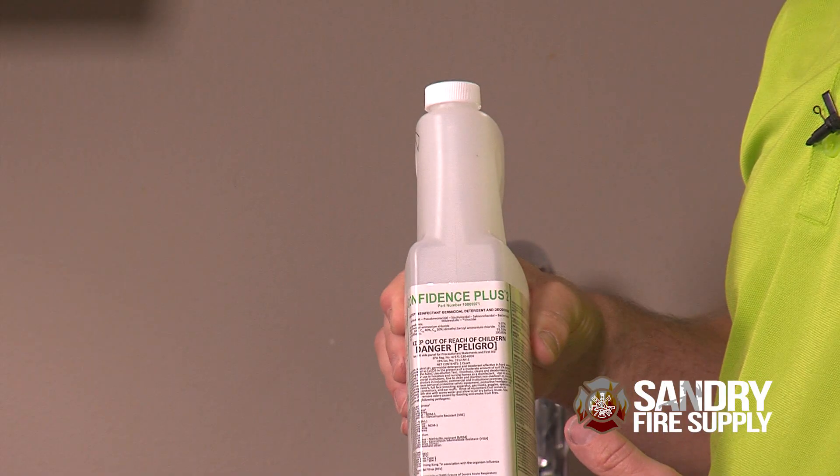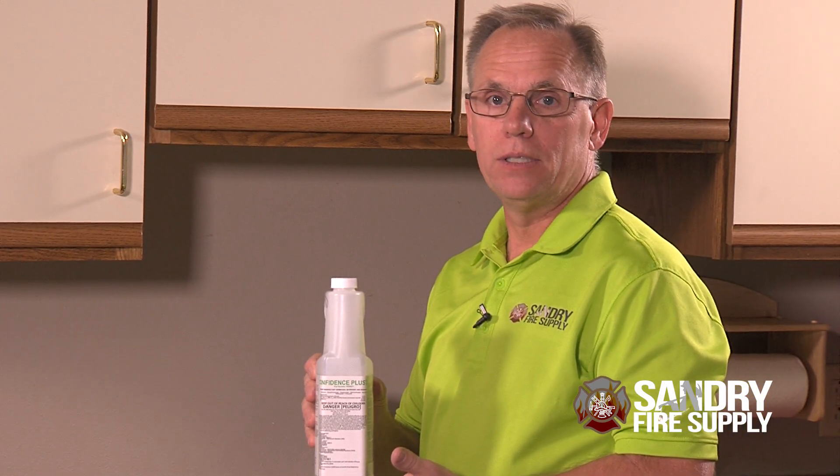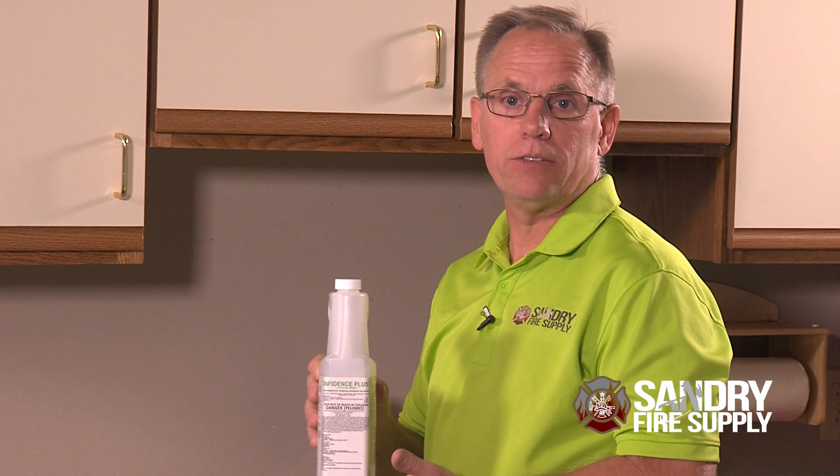Here we're going to add an ounce of Confidence Plus to a gallon of water to help disinfect and clean your G1 face piece, which in turn will clean your exhalation valve. With all that spit, saliva, and sweat that gets caught down in there, it's going to clean and disinfect.